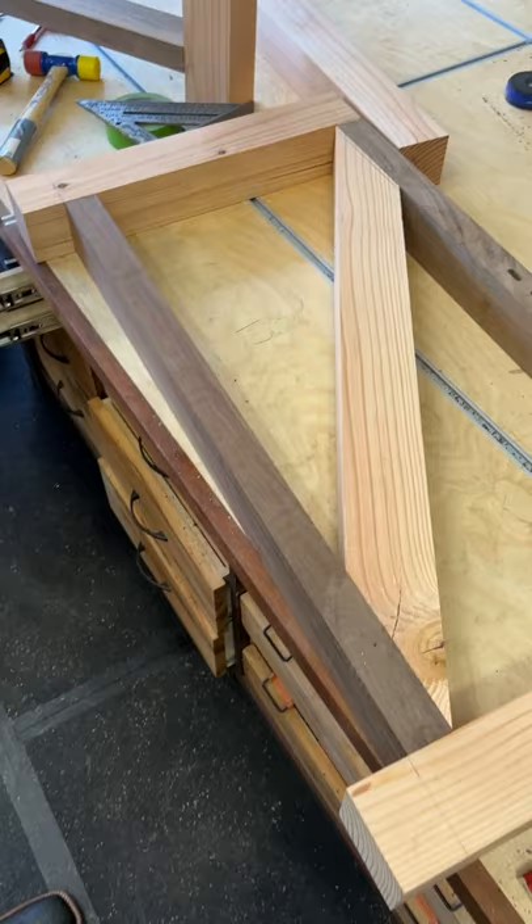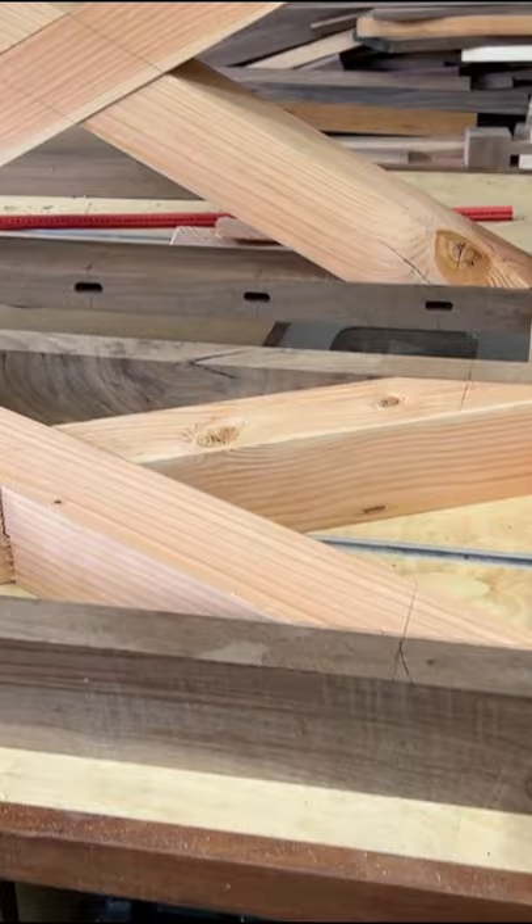Put your newly cut extreme angle piece in place. Now you're able to cut angles from zero to 90 degrees on your miter saw. For more tips and tricks, and to see how this table is going to turn out, click that subscribe button now.